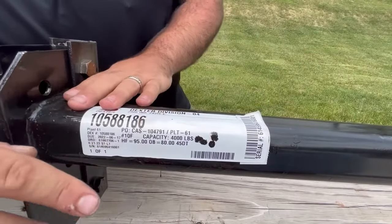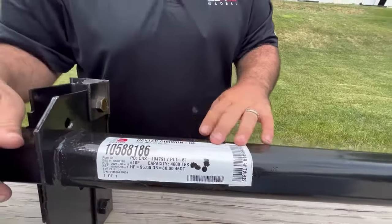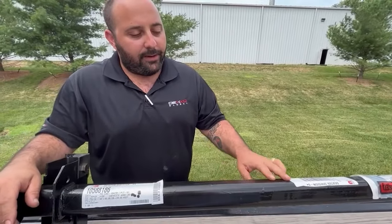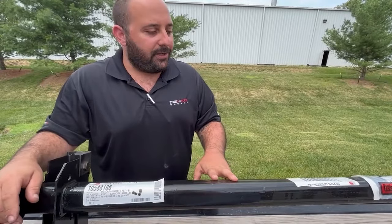If your axle label were to be missing or damaged, you can always reference the back of the tube. You'll have an engraving on the back, which you can write down the axle serial number and look up information that way.